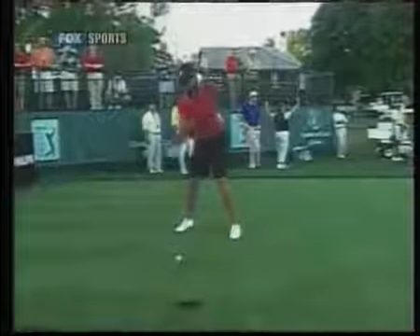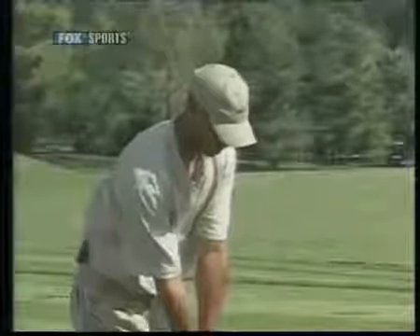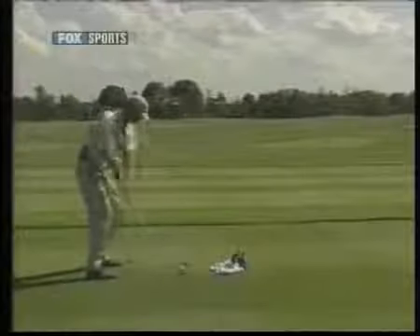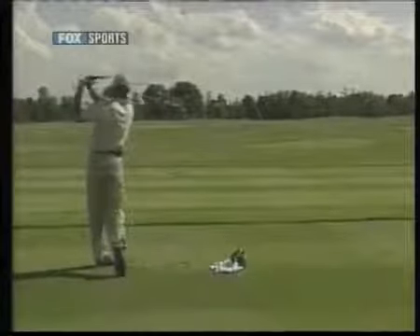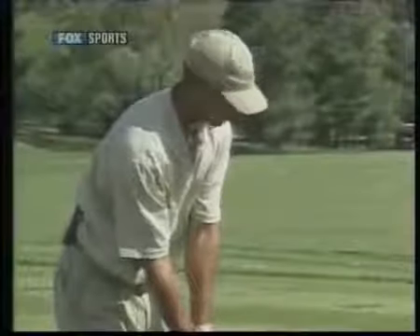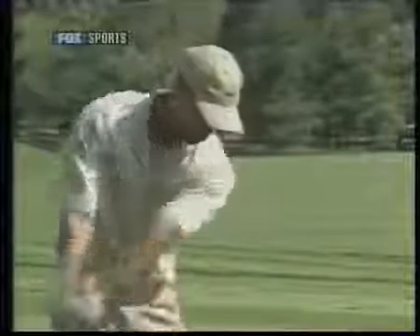Came this from Tiger. Tiger, what did you think of Tiger's drive on 18? What have you changed in your swing in the last year since you were here, Tiger?